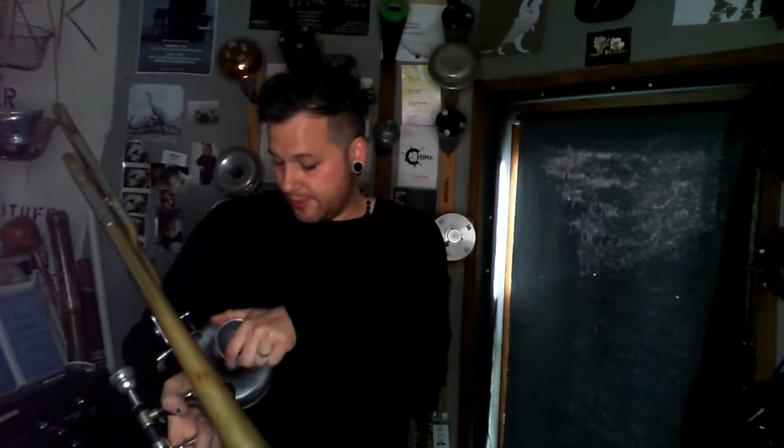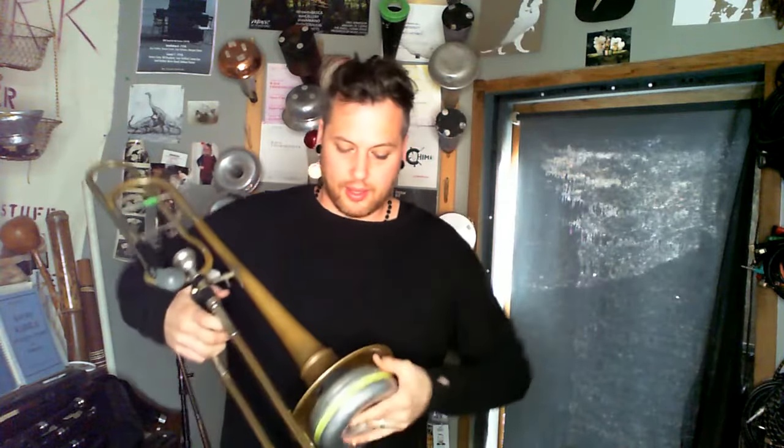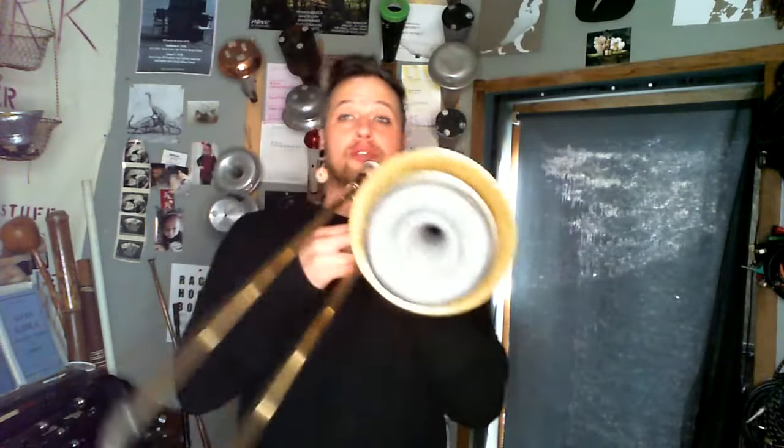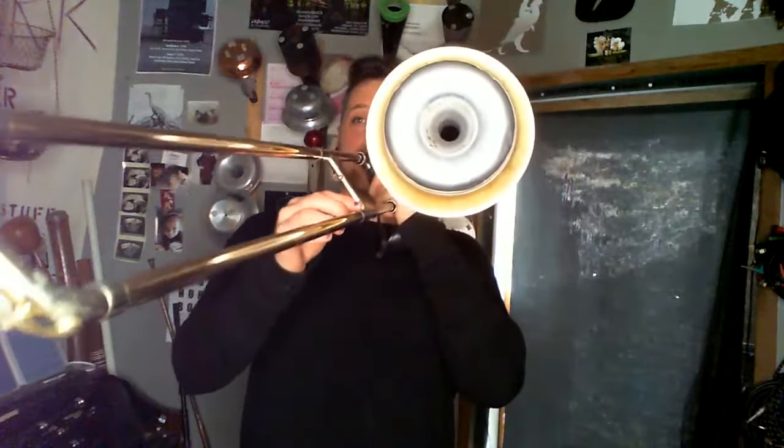The other version of the Harmon mute is the stemless Harmon. This is a really effective way of making the trombone much softer — much softer, with a much rounder sound. The middle register gives you an especially nice, rounder tone.